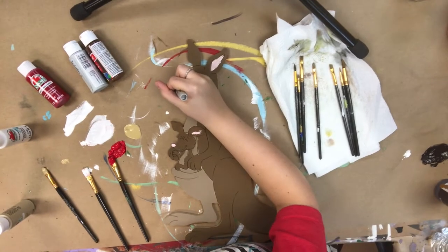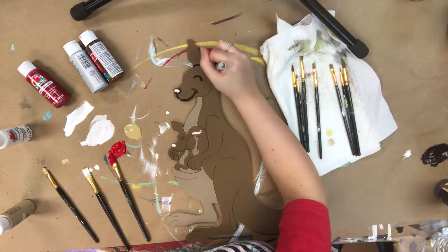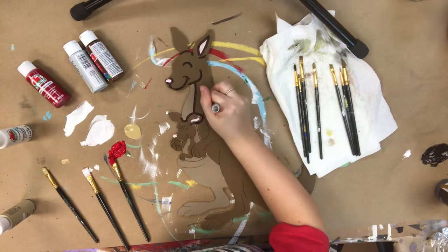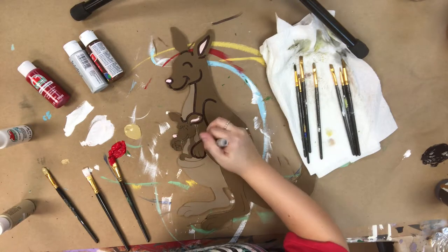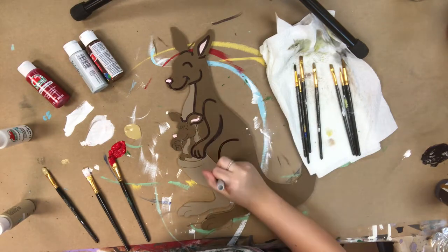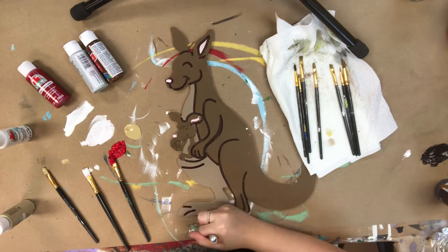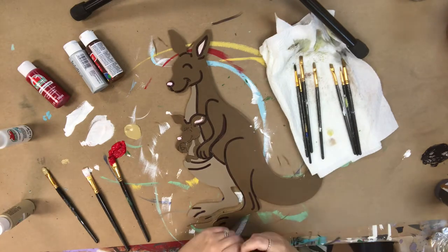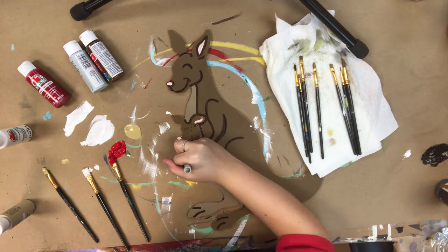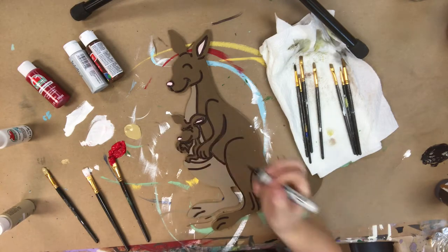I've allowed everything to dry completely and now I'm going to go in with my Sharpie brush stroke marker and outline everything. This marker makes it very easy, but if you'd like to use paint instead, I'd recommend a number zero round brush and some watered-down black paint. I'm just following the lines etched into the cutout for me. After that I'll go in with a little bit of white paint and a number one or two round brush to highlight everything — that step is totally optional but I like it to brighten everything up and add a little life to it.